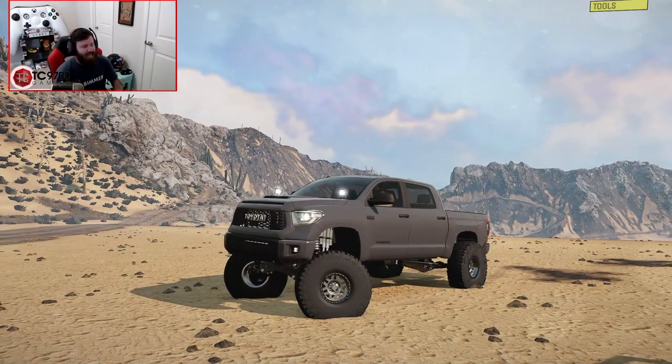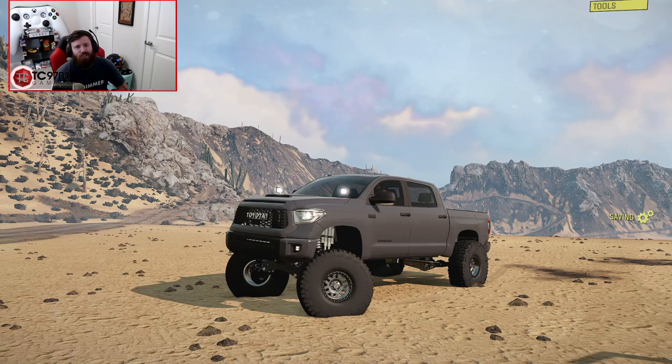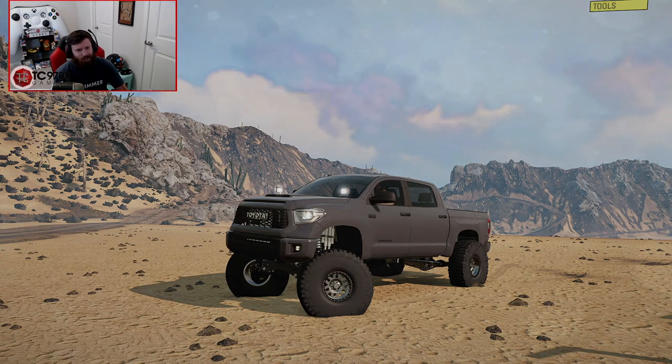I hope you guys enjoyed this video in SnowRunner with this Tundra. If you did enjoy it, let me know any thoughts and opinions in the comment section down below. If you're new around here and you'd like to see more, make sure you click the subscribe button and turn those notifications on — I'll see y'all next time. Talk to y'all later!